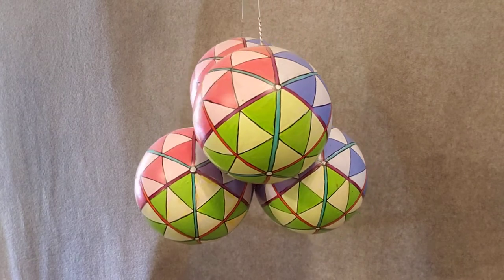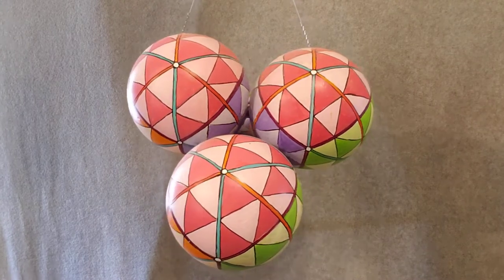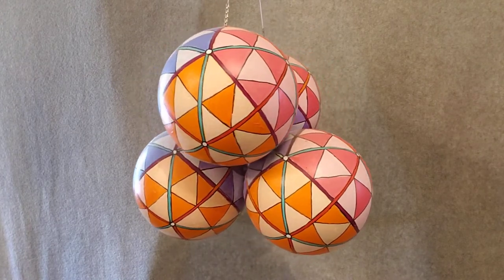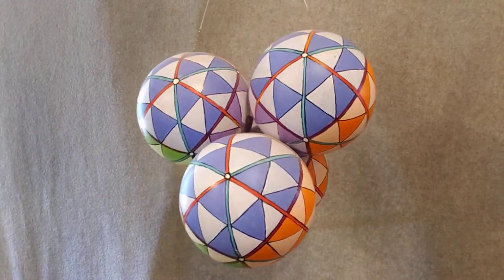This is called four color tetrahedron. It's playing with the tetrahedron on each ball, but each side of the tetrahedron is a similar color to the other two that are attached next to it. So it has a little complexity to it.